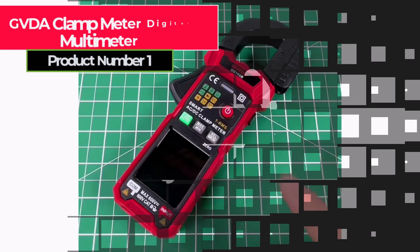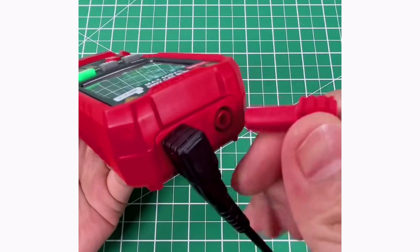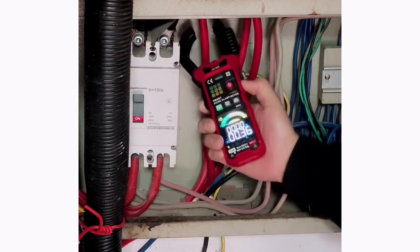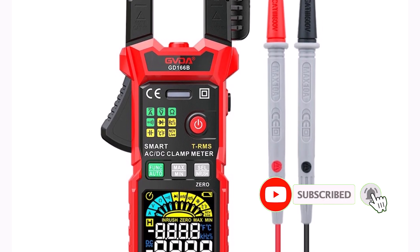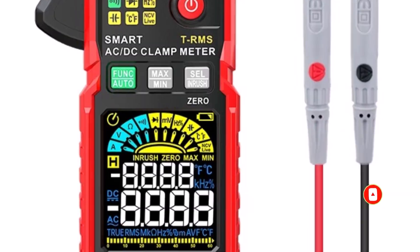Product number one: the GVDA clamp meter digital multimeter is a versatile and precise tool for electrical diagnostics, ideal for professionals and DIY enthusiasts. This multimeter offers 6,000 counts and supports a range of measurements, including DC/AC voltage up to 600 volts, current up to 600A, resistance, capacitance, frequency, and temperature.